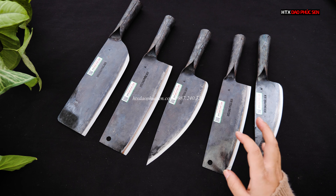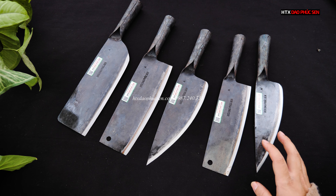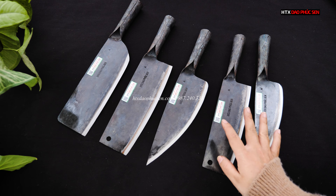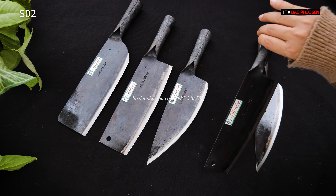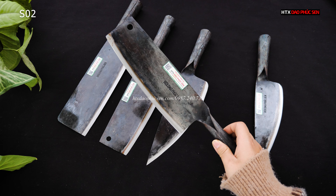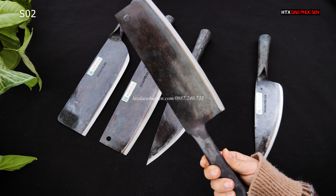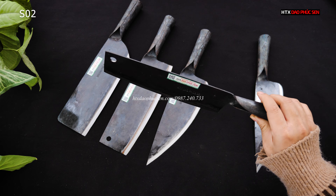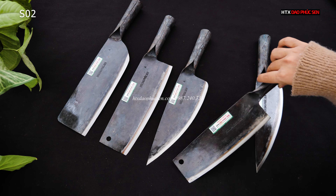Tiếp theo, 2 mẫu này cũng là dao thái và dao lọc, tuy nhiên sẽ là bản bé hơn. Nếu các bác không thích bản to thì có thể lựa chọn bản bé hơn như thế này. Cái này mã là S02, chiều dài lưỡi là 20, bản rộng 6.5, nhỏ hơn bản S03 một chút. Giá thành thấp hơn là 149.000. Cũng có thể thái rau, thái củ quả được, rất là ok.